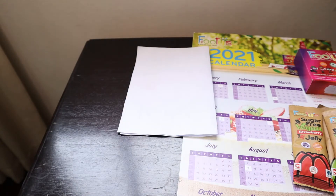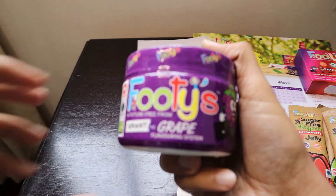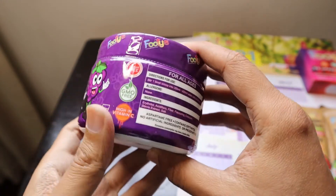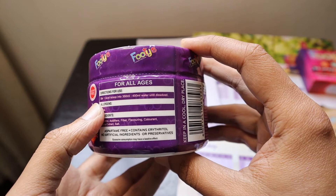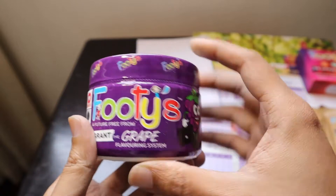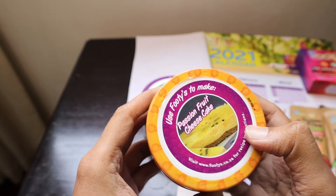Another packet we have got is Footies' grape flavoring system. It's suitable for all ages. It says to add one level scoop into 350 ml or 450 ml of water until dissolved, so it basically makes a cold drink whether you put it in warm or cold water along with some ice. It also comes in another flavor of passion fruit.